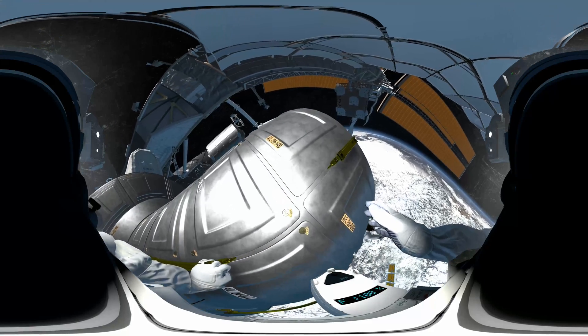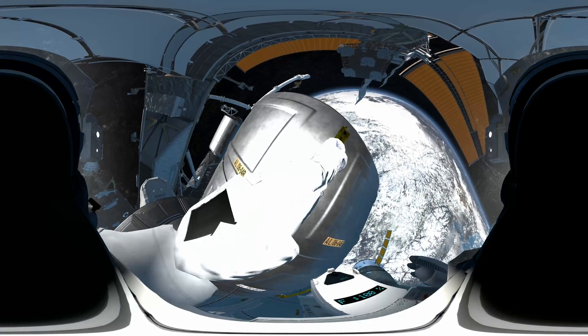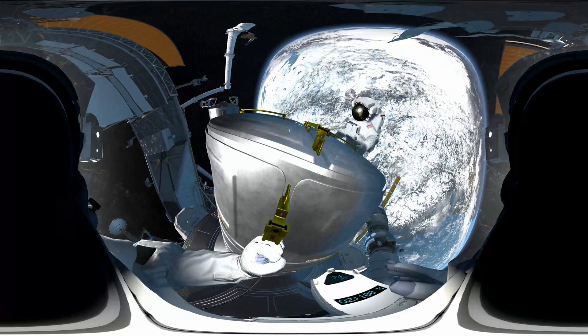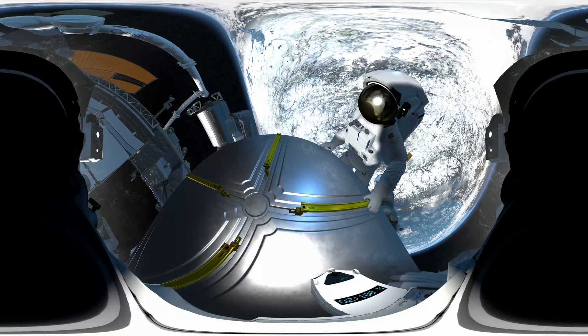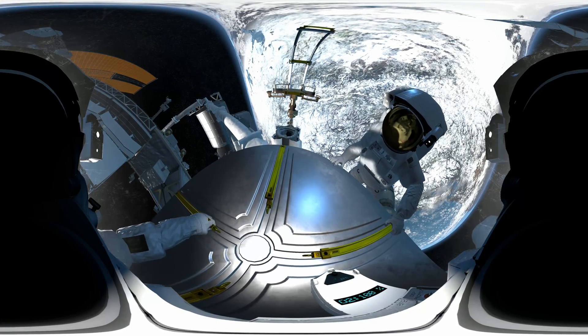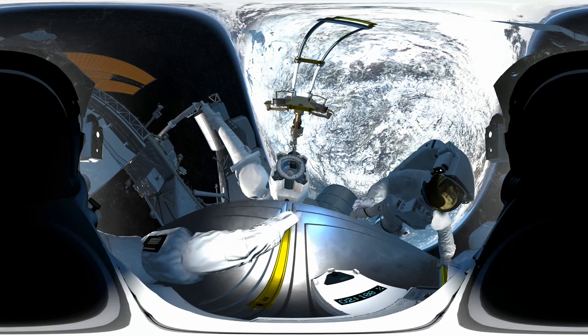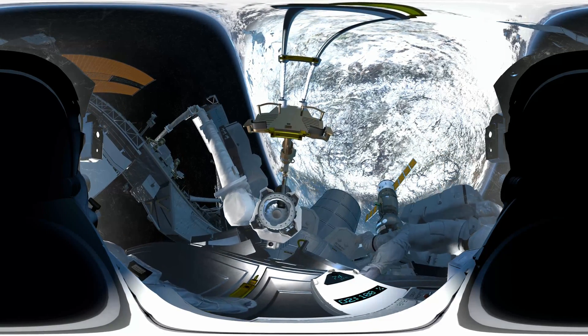Don't worry, it'll all get a lot easier on the arm. Here she is — we're going to let the crane take the strain. Wouldn't want to drag yourself all the way over on your own, right?